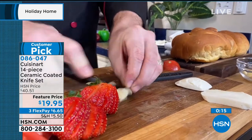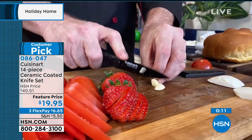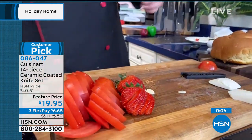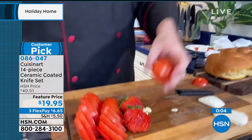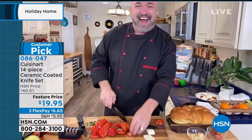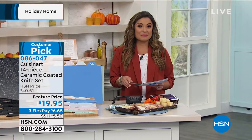By the way, you get to hang on to these through the end of January next year with our extended holiday return policy. They come with a gift box, so there's not much else to do if you're gifting. Thank you, Mark, for all that prep work — go make yourself a nice meal. There's a big sandwich coming!